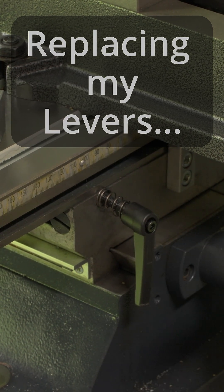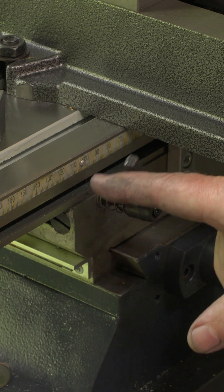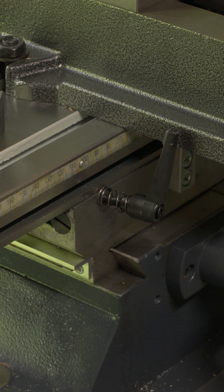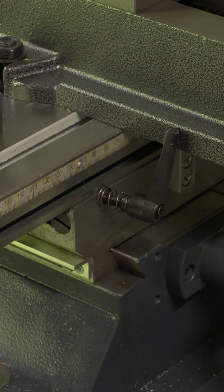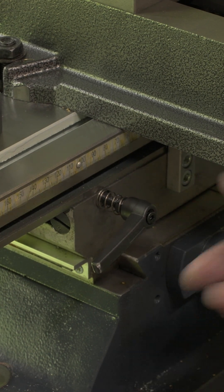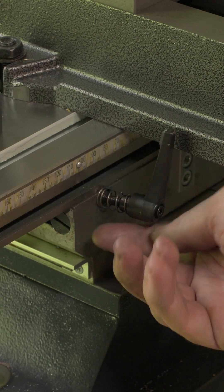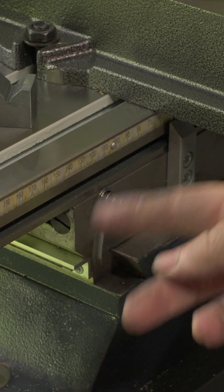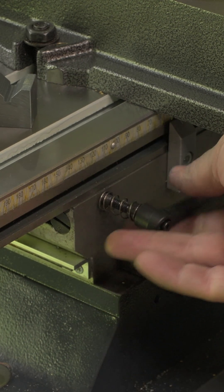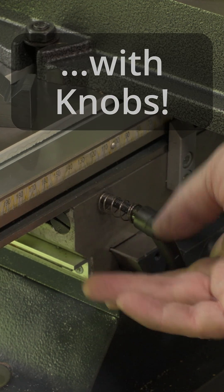So what's the problem we're trying to solve on the mill? These little locking levers are all well and good, but they tend to interfere with things. For instance, it hits my vice here, and the ones underneath hit the cross slide as well. The ones on the column aren't too bad — they don't seem to interfere with everything. I've only had it a couple of days and I've already managed to bend this thing, so I'm looking to replace it with something else.